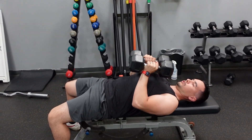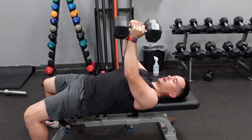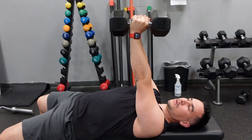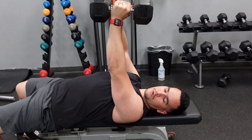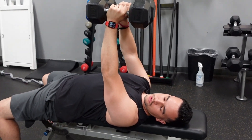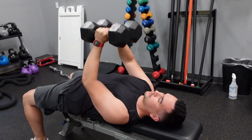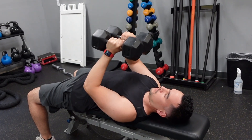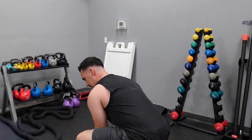Bring it straight down nice and smooth. Make sure you don't go into full extension — all the way straight. You don't want to swing; control the movement. Stop just before full extension, keeping the elbows just a little soft. That way we get as much muscle tension on the triceps and on the chest.